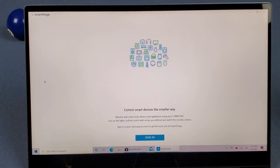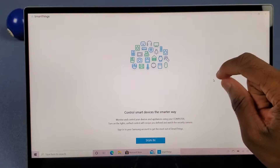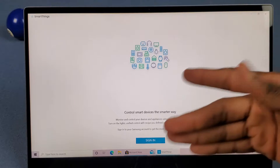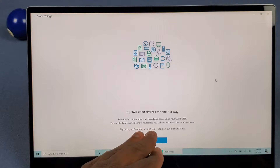When you pull up the SmartThings app for Windows it brings you to a setup screen. At the top you can see a whole bunch of devices you can control — a robot vacuum, a Samsung smart fridge, a garage, an oven, a cooktop, thermostat, TV, headphones, outlet, dryers, all that stuff. You can monitor and control your devices and appliances using your computer, turn on the lights, unify control with recipes you define, and watch the security camera.